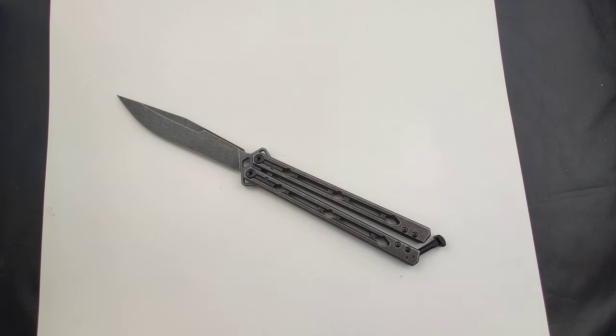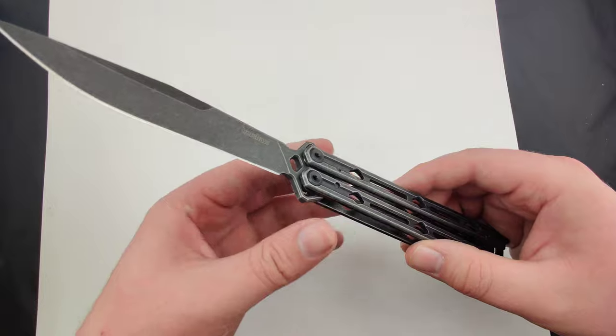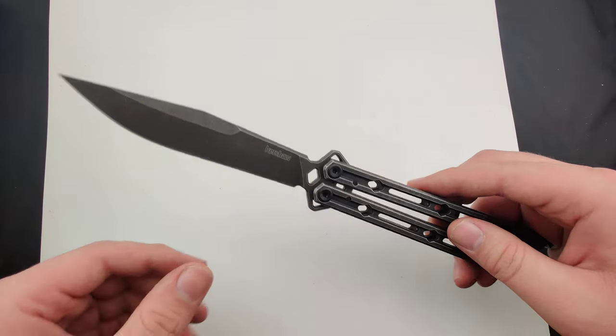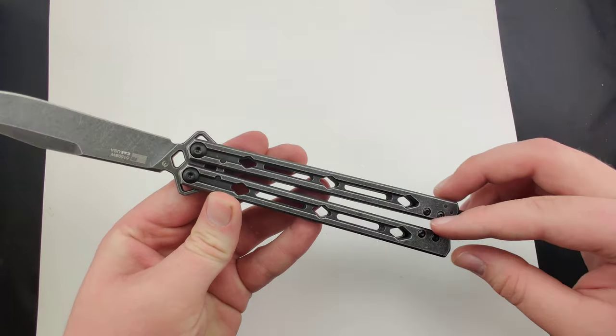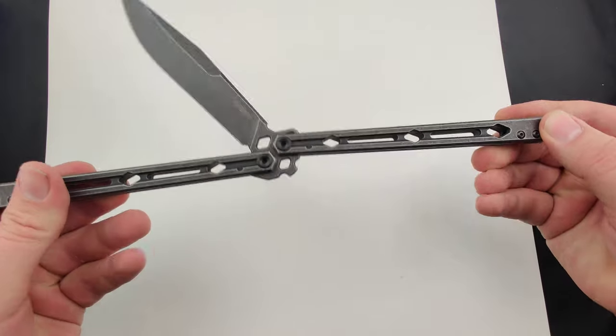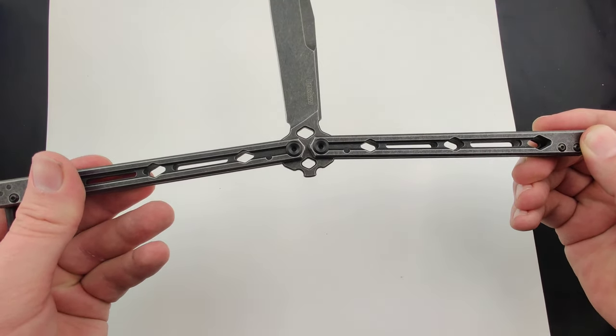Today at Blade Ops we are taking a look at the new black wash finish Kershaw Lucha. Just like the other Lucha, this has that 4.6 inch Sandvik blade with a stainless steel handle, weighing in at a nice 5.9 ounces, with that epic dual KVT ball bearing pivots.